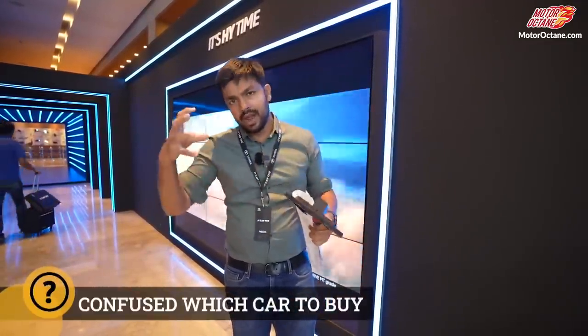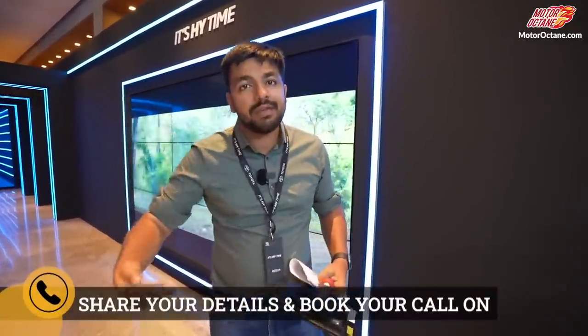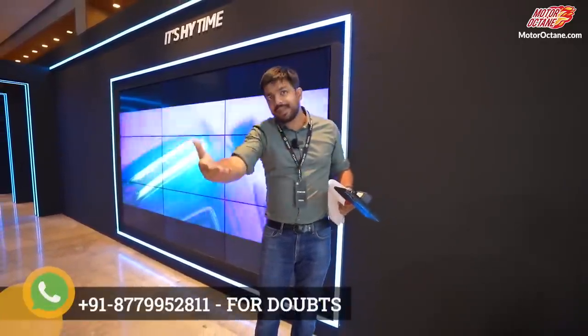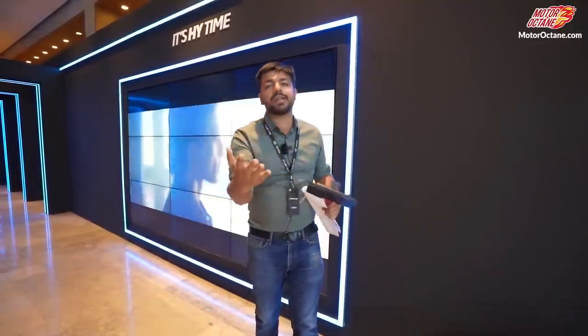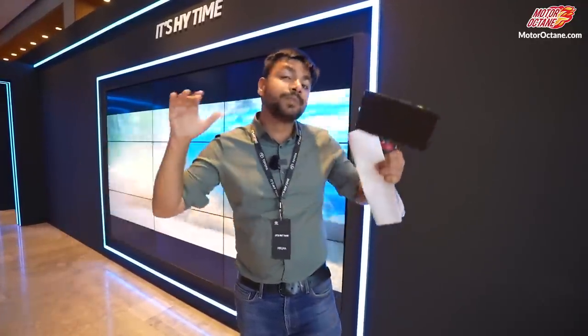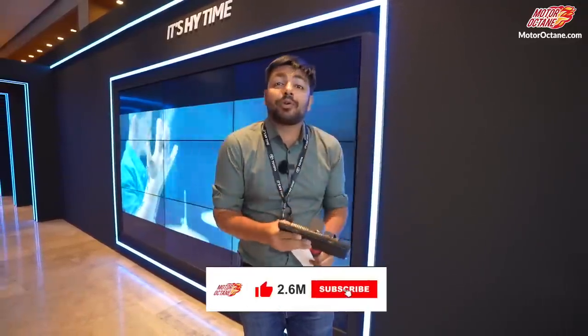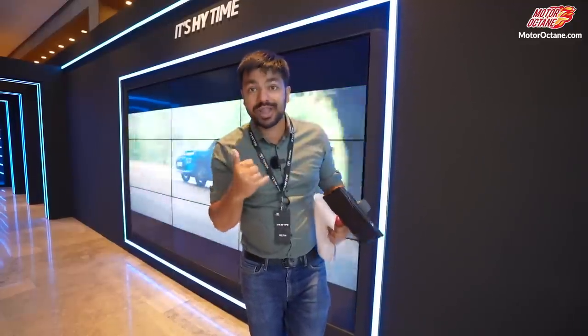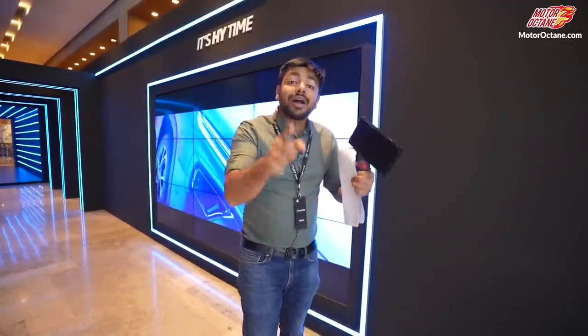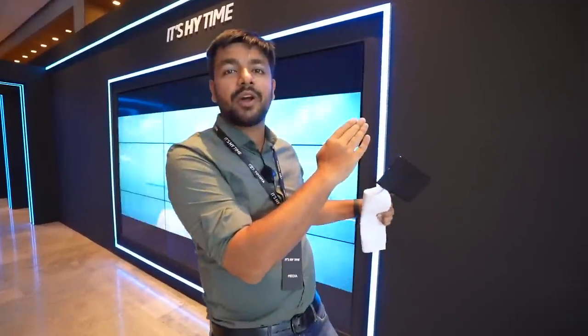Toyota and Maruti have made this car together, and Maruti will also have their own version of this SUV. Pricing has not been revealed yet — it should be announced around Diwali. Booking is open and you can book this car for 25,000. For any questions, you can visit motoroctane.com for a car info consultancy call with our team of experts. If you haven't subscribed yet, please do so and activate notifications so you don't miss out on the latest content. See you tomorrow — take care, bye!